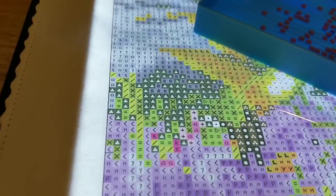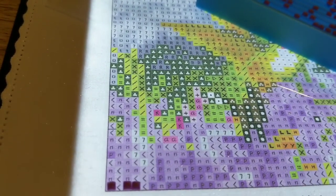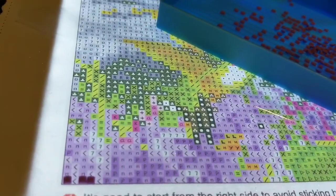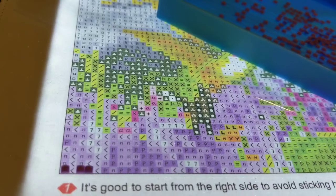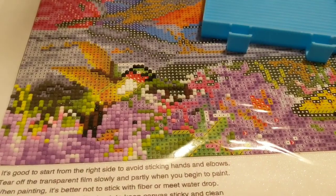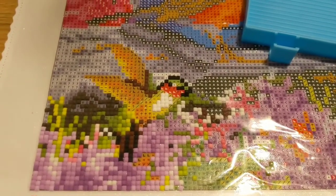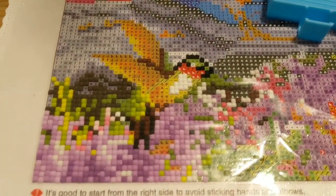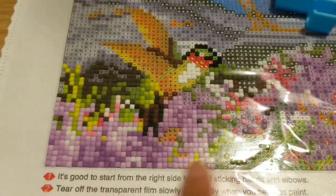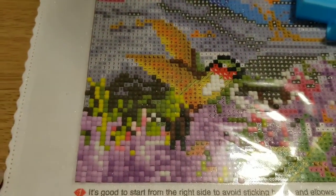It's going to be a lot of colors and keeps on changing drills, so let's continue working on this. Day one — it's getting better. I've already done some of this up to here, and you can see a little bit of this hummingbird already.